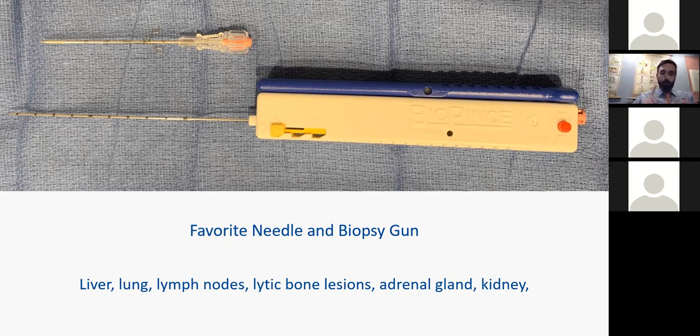It's great for liver, lung, lymph nodes. You can do lytic bone lesions with this, take a piece of adrenal gland, kidneys — pretty much anything that you can see, you can get the Biopins and the coaxial inducer into. In the outpatient setting, you need to run a tight ship. The beauty of this is you can have these two devices and cover all the organs you want to biopsy. You don't have to have 50 different types of needles hidden in your facility somewhere.